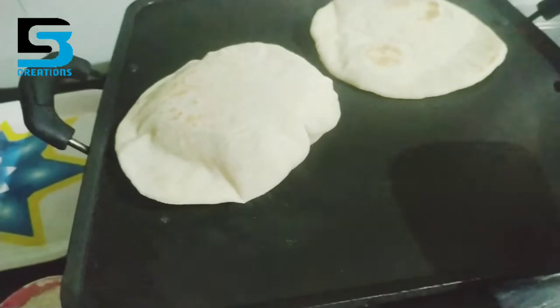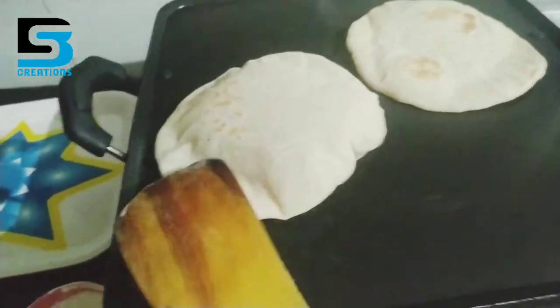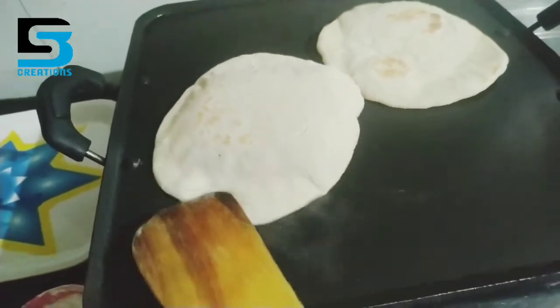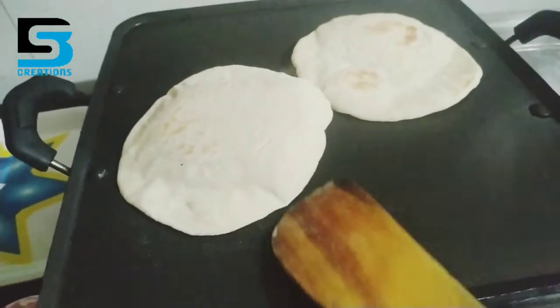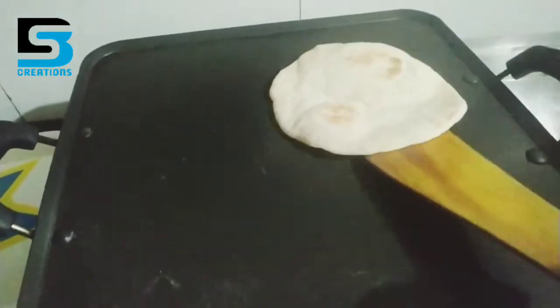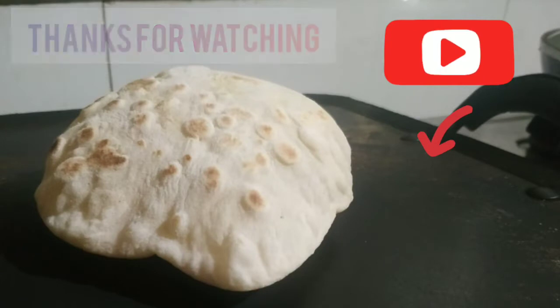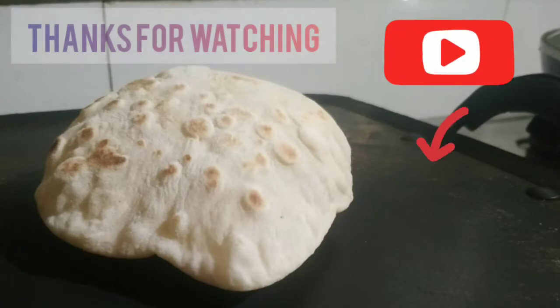Please like this video and subscribe to my channel. Please like this video. This is an Alpharm recipe and this recipe will be added to the green chutney recipe.